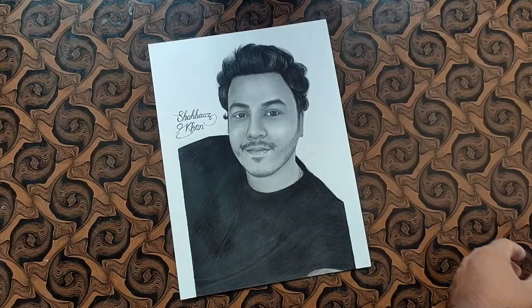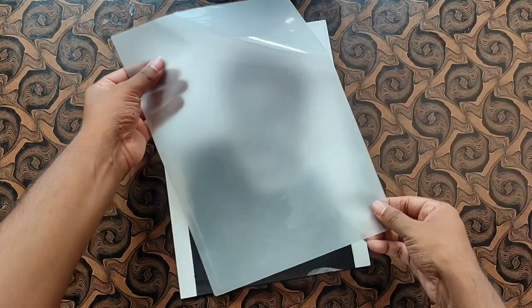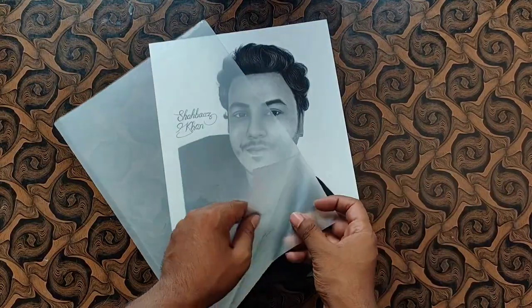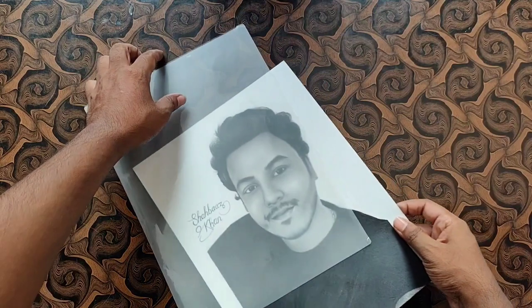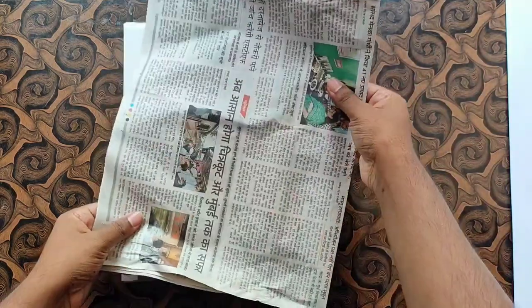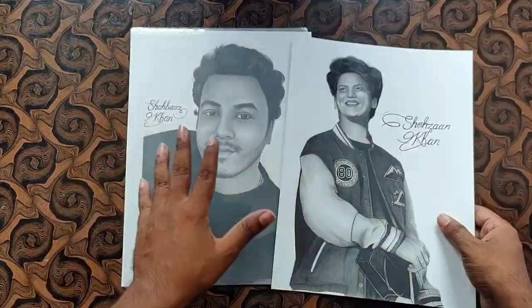After using the fixative spray, I will use the laminating sheet here. If you have a laminating sheet, then you can use extra paper or a piece of paper, so that your sketch is covered on both sides. It will be a good safety measure.